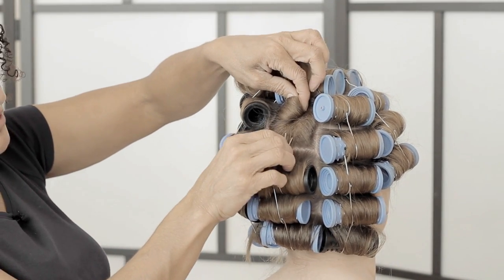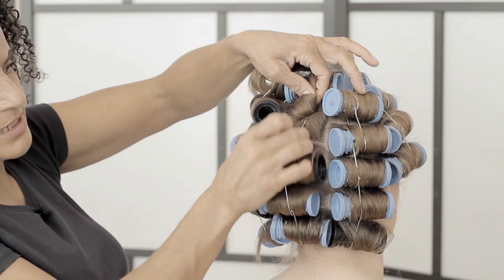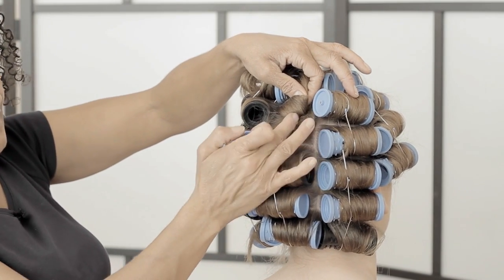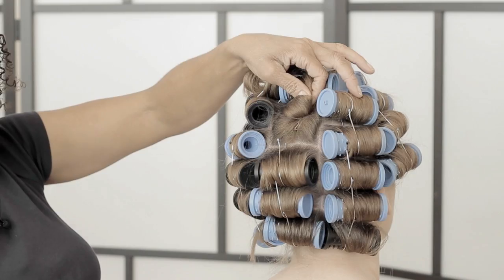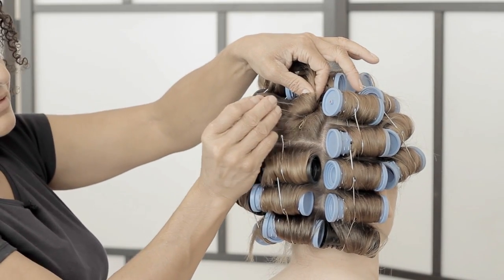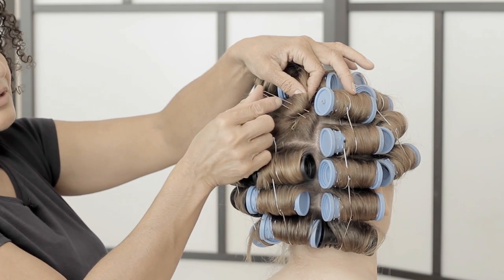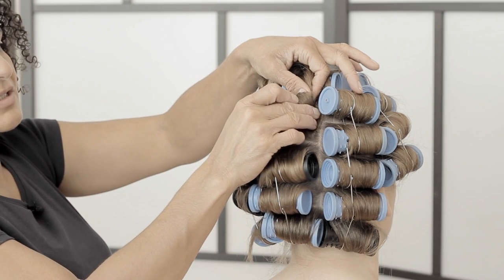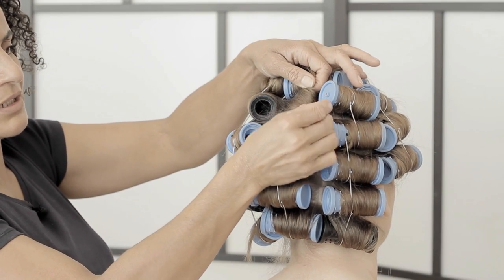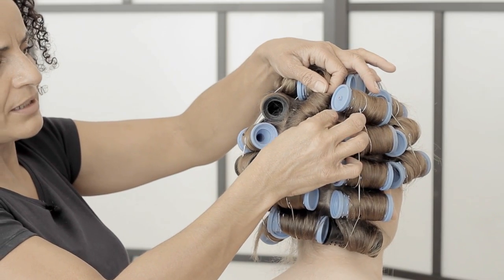Make sure you're happy with this section because it's going to be the foundation for the rest of the style. Get a Kirby grip - I use a blonde Kirby grip so that you can see it. The Kirby grip slides into the back of the hair, taking in a little bit of the pleat and a little bit of the hair underneath. Use one of your strong hair pins - go into the hair, pick up a little bit of hair, come back out and touch the scalp. That way you know you're going to get underneath that anchor. Go back around and push it back into the hair.